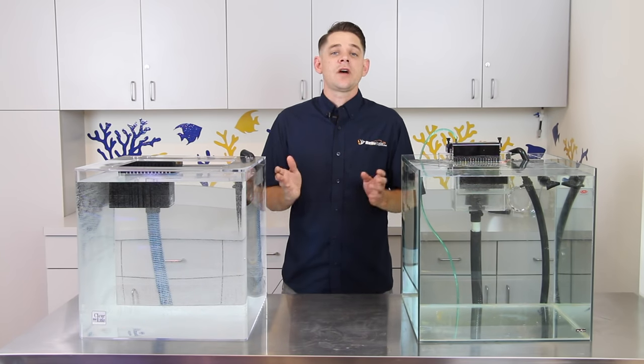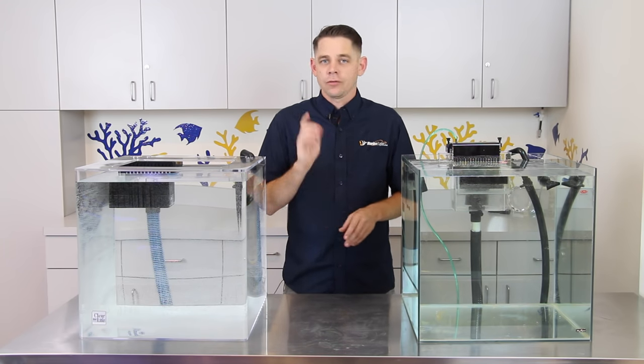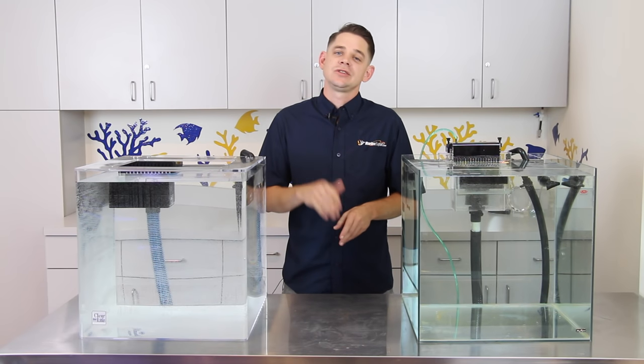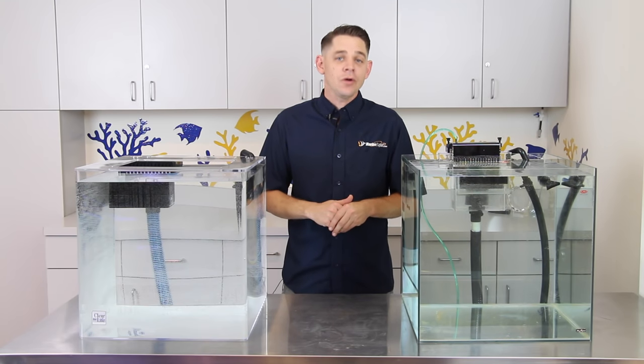Now this brings me to the topic of our video today, in which we're going to talk all about overflow boxes and sumps. So get ready to throw away that canister filter and break out the toolbox, because we're going to show you guys just how easy and beneficial it can be to install an overflow box and sump on your aquarium at home.